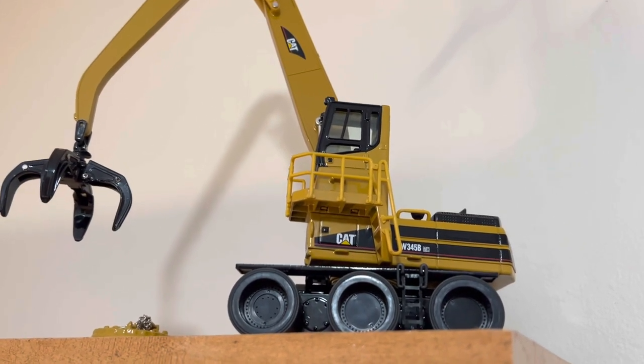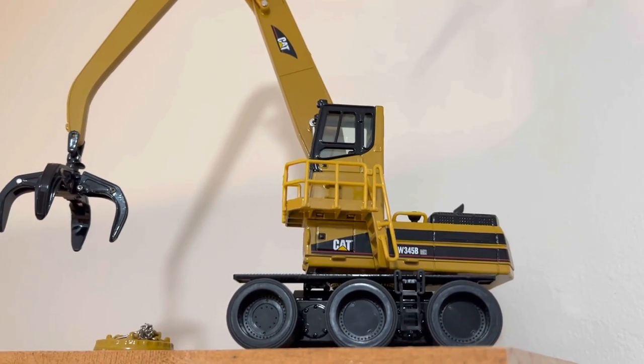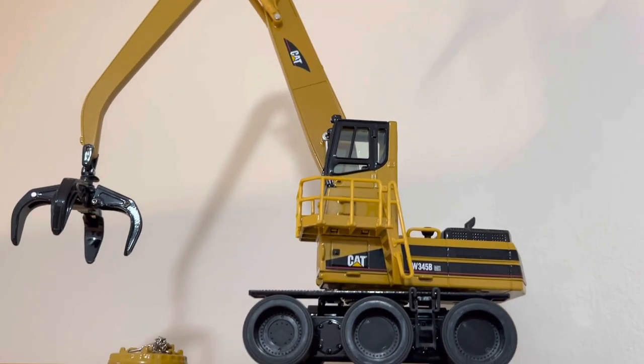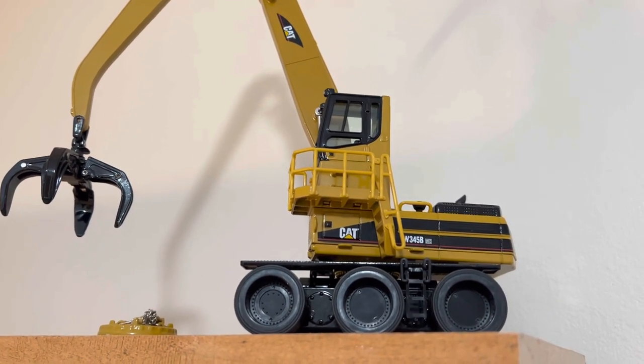Hey guys, Caterpillar 3406 here. I'm going to be doing a March collection update, seeing I didn't post any videos for February. To start off here, we have a Norscott W345B.